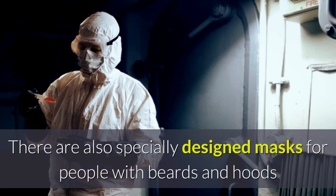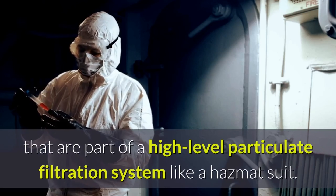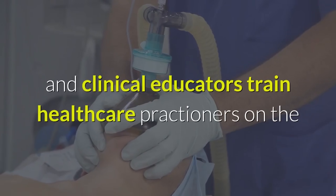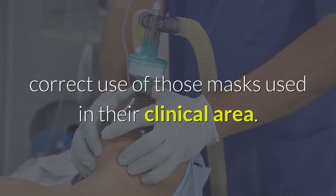There are also specially designed masks for people with beards, and hoods that are part of a high-level particulate filtration system like a hazmat suit. All masks include instructions, and clinical educators train healthcare practitioners on the correct use of those masks in their clinical area.